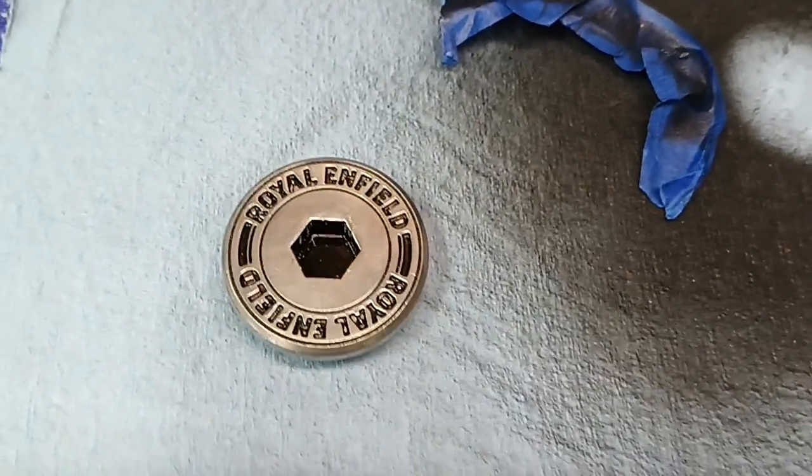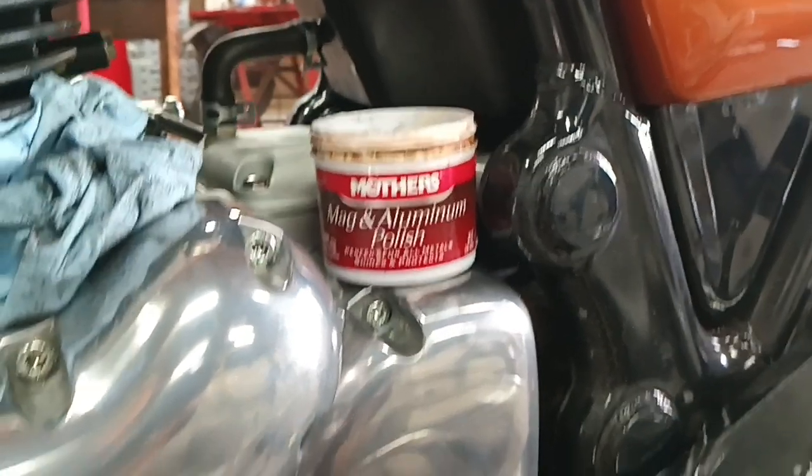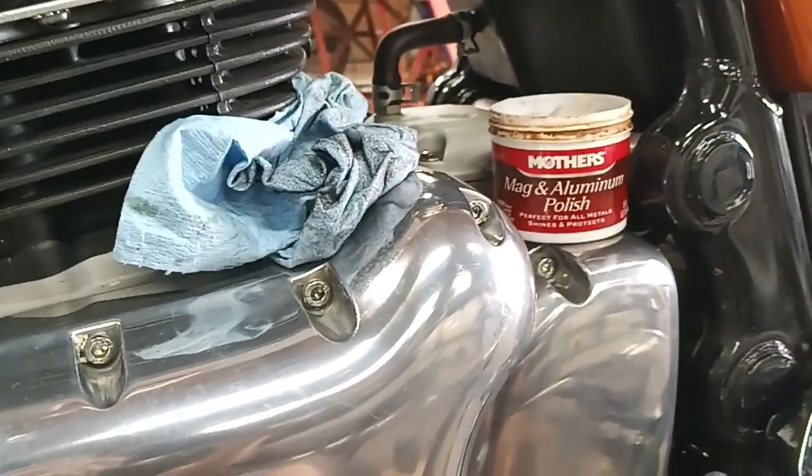But until then, stay crazy. It's really hard work prepping your daily driver for show duty again. C'est la vie. Just makes it more fun to ride every day.